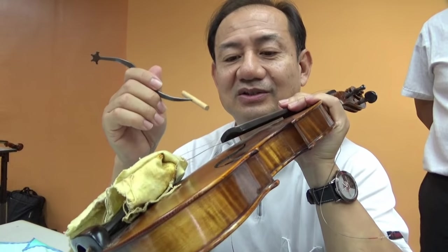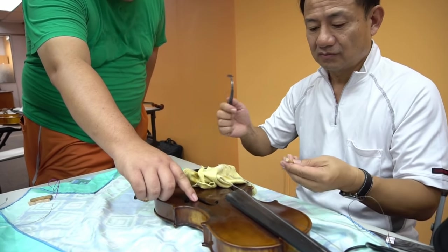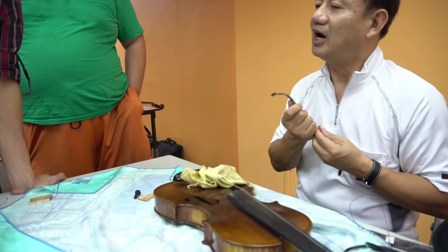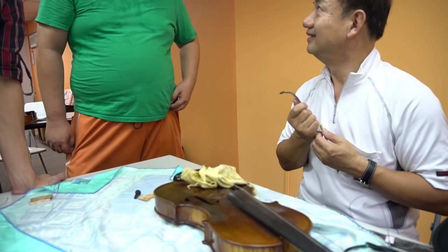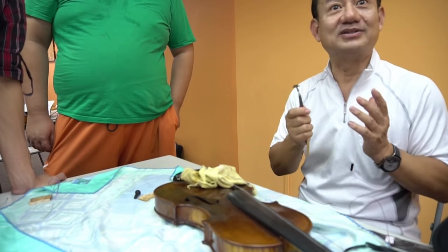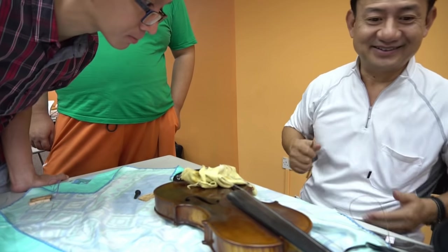Does F-hole damage affect the sound? No. It's the beauty of art — you respect the art of violin making. It has nothing to do with sound. You can make it look very nice. The same like a person — you can be very kind and a very good person, but the face is important, especially for a lady.